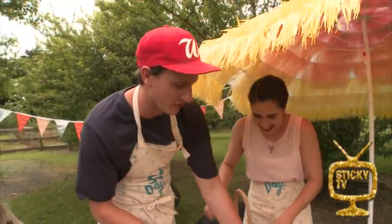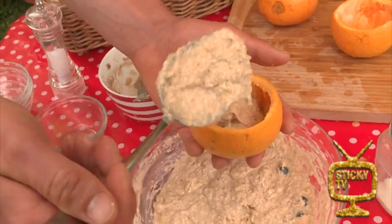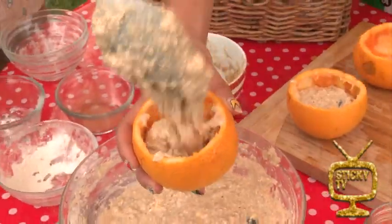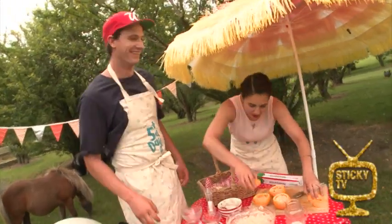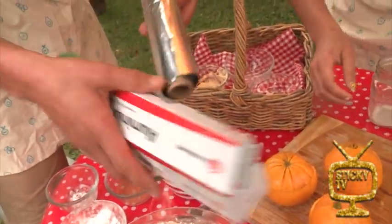Next up we've got to fill our little cake tins — AKA the orange tins. Take a good old scoop like that, and you want to fill them up, not quite to the top because they are going to rise. On with the lids. And then we've got to wrap them up in their blankets — AKA a bit of aluminium foil — just like this. That'll hold them together nicely.